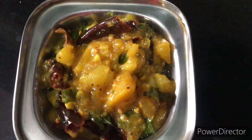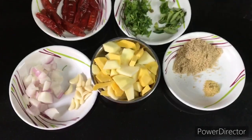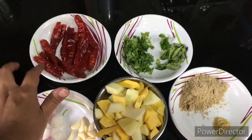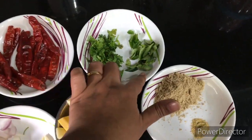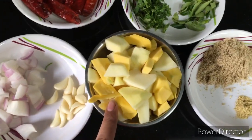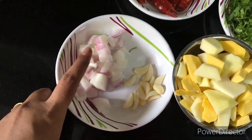Now, the ingredients for maamidikai rasaka. You will need 10 to 16 red chilies, coriander seeds, kalya, methi powder, maamidikai mukkalu (mango pieces), garlic cloves, and onion pieces.